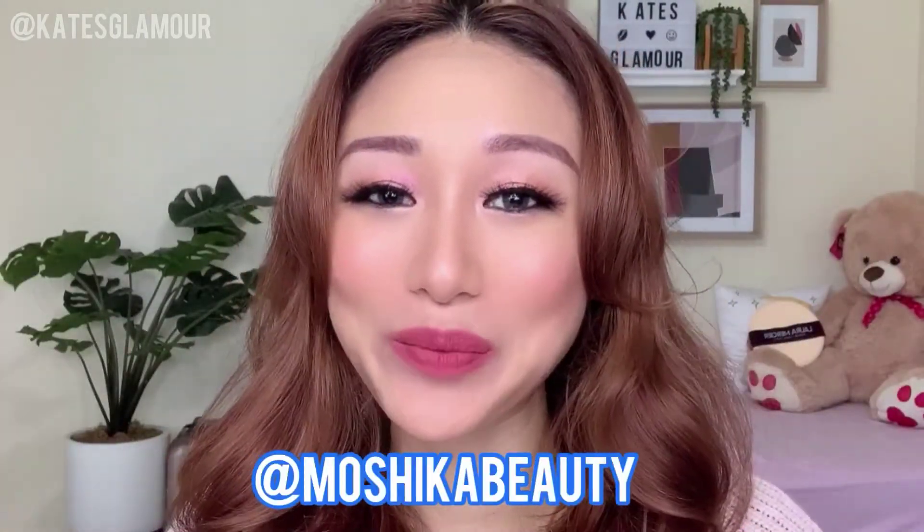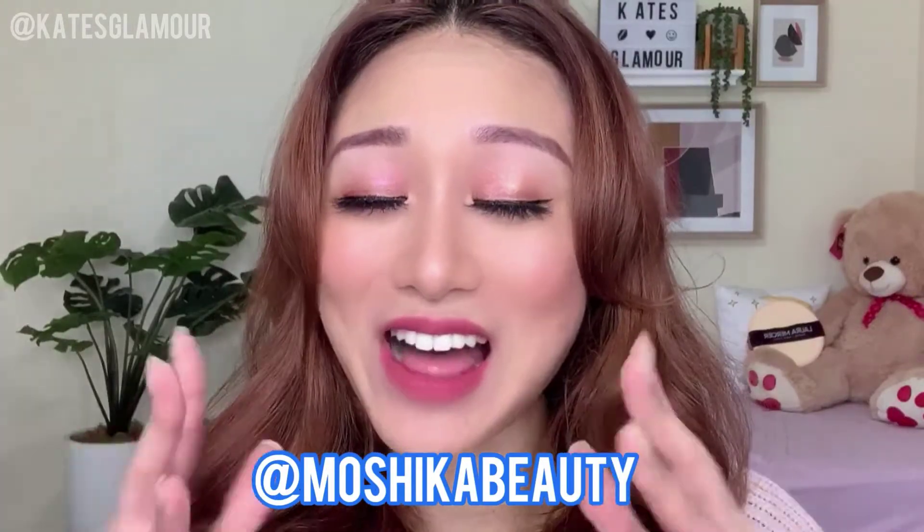Hey sis, welcome back to my channel! I know it has been a super long time since I did my last product review. I have been super busy with Moshika Beauty, which is my brand that we just launched. I am back, and today we are talking about the newest product that just launched — I'm pretty sure you guys would want to know all the details.